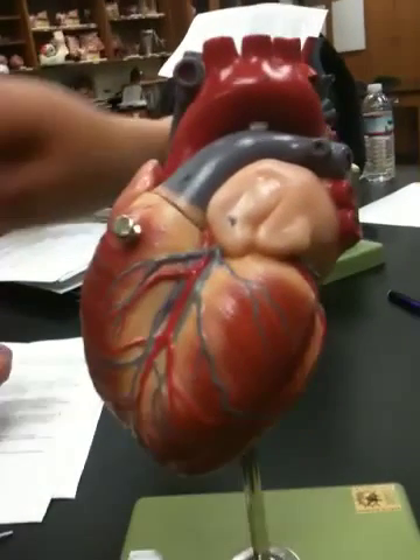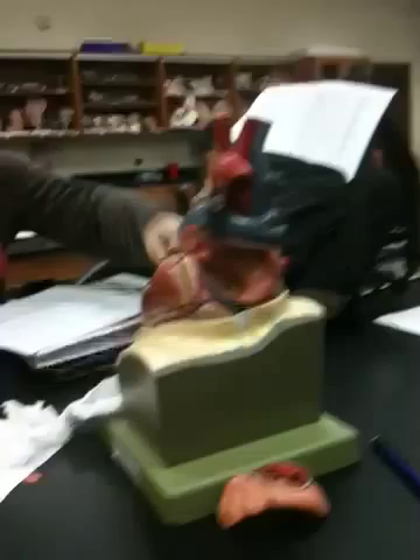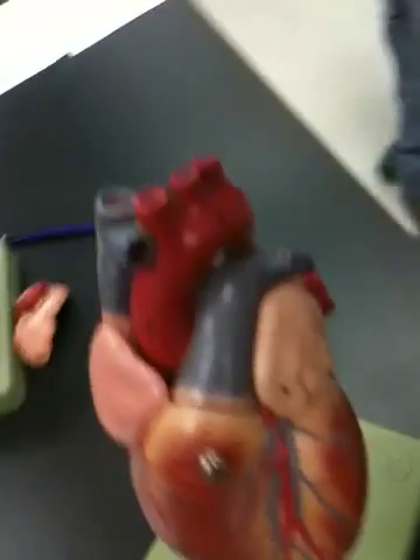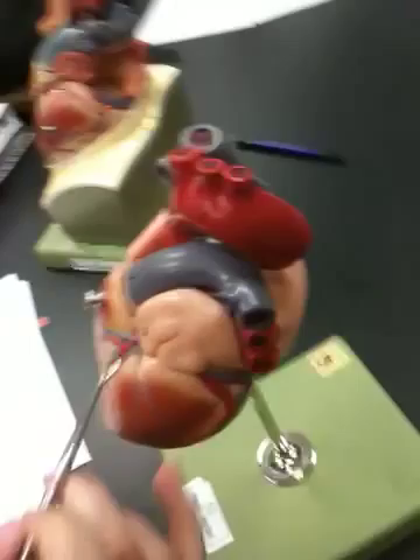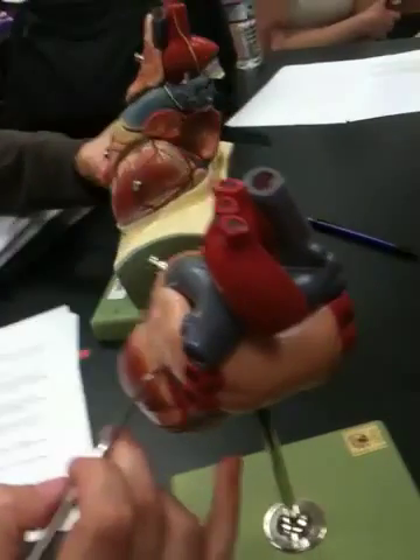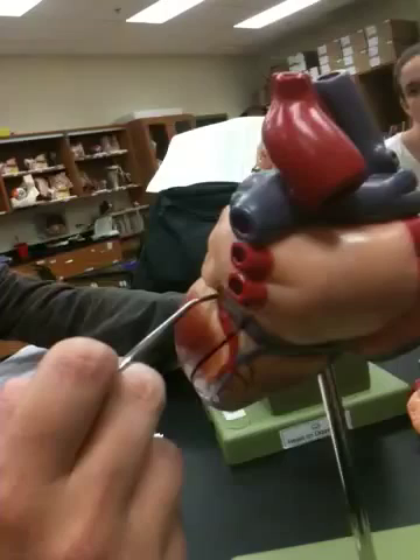You can see a little bit more of the branching here on this model. This vessel in here is one of the coronary arteries. For the coronary arteries, the only thing you need to know is whether it's the right or the left. This one would be the right coronary artery. The left coronary artery runs underneath the auricle — the only part we can see is this little piece of it over here.